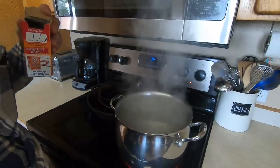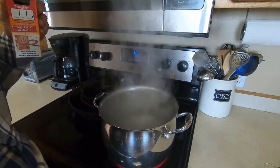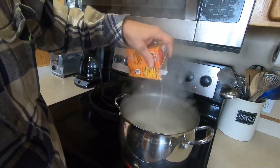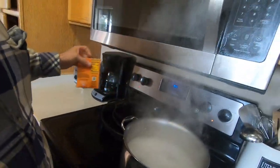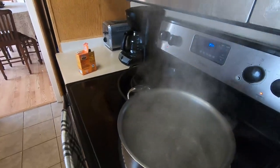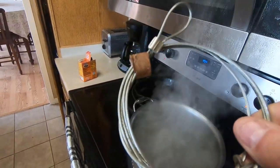I got about a gallon of water boiling right here in this pot. I'm gonna take two tablespoons of baking soda, like that, and dunk my snares in. If you look at how shiny they are...